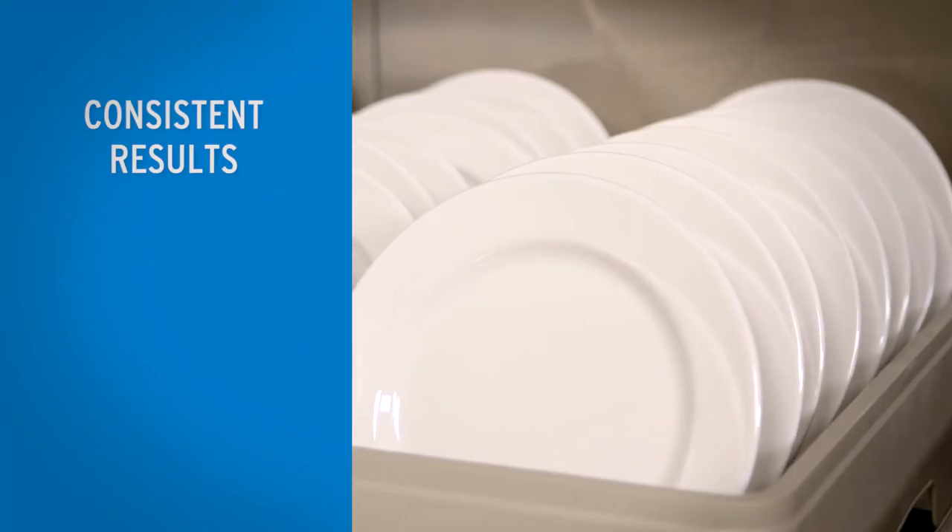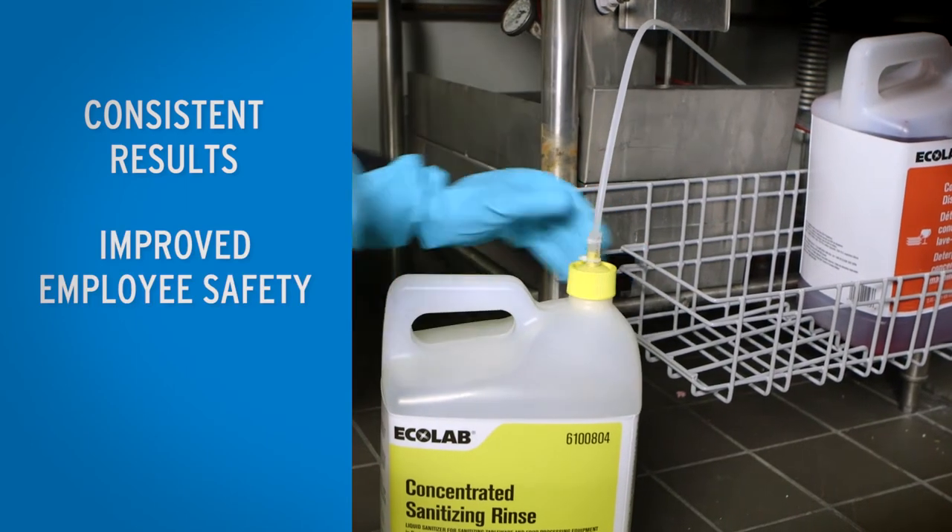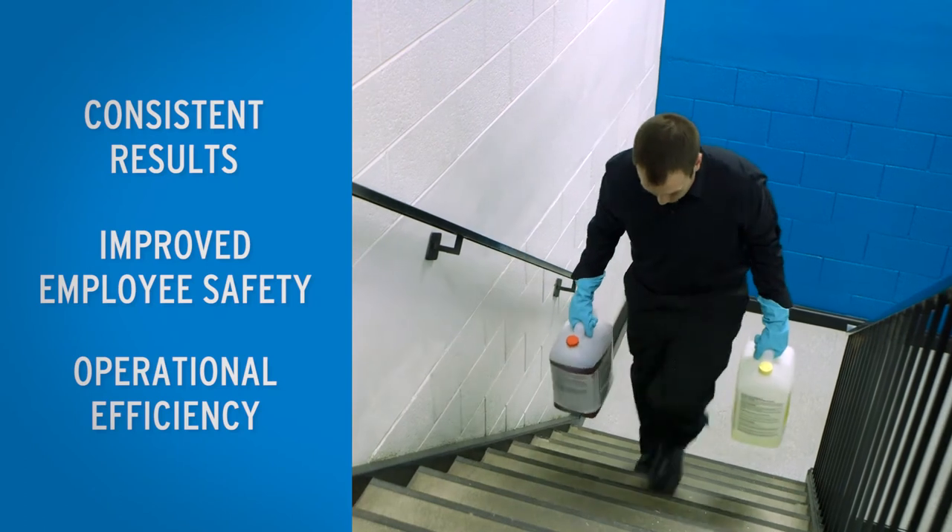The result is clean, sparkling dishes, improved employee safety, and greater efficiency for your business.